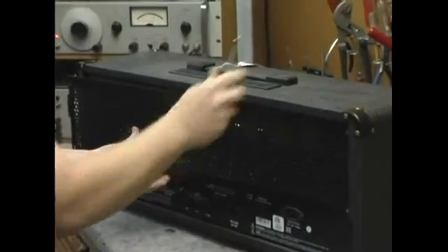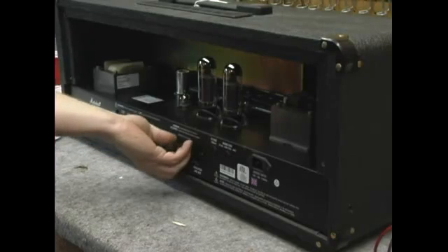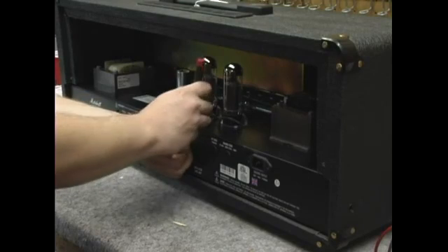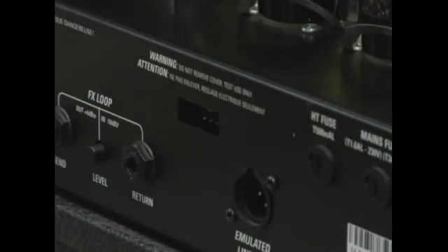This is kind of an optional tool. We must remove the back plastic plate to locate the three-pin male connector. Now we've got the back cover off and we're ready to remove the preamp tubes, which we'll cover in our next segment.